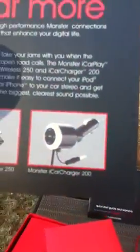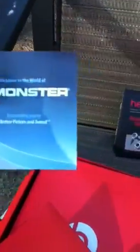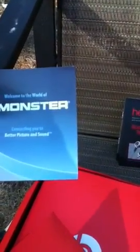Then it comes with a Monster iCar Wireless 250 adapter, and a Monster iCar Charger 200 — and I'm guessing you have to buy those separately, they don't come in the box. We also have a 'Welcome to the World of Monster — Connecting You to Better Picture and Sound' little flyer. So that's the warranty and all that.